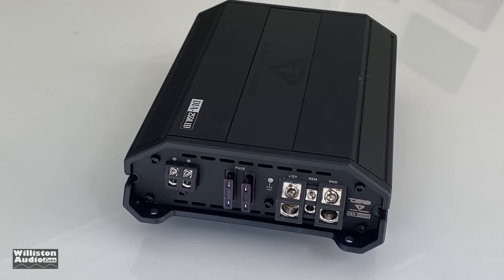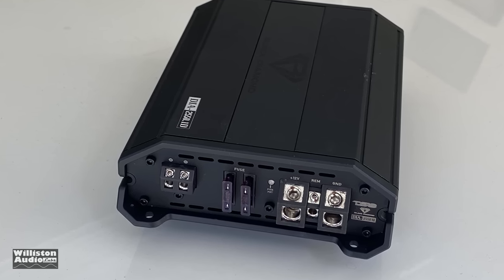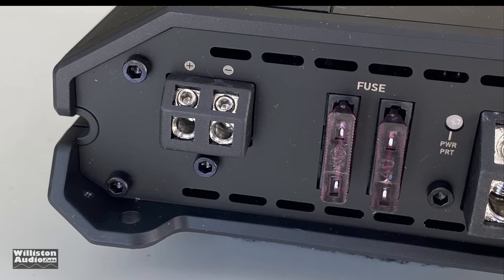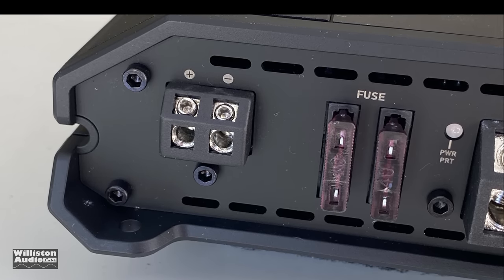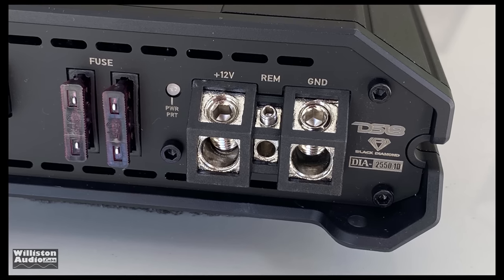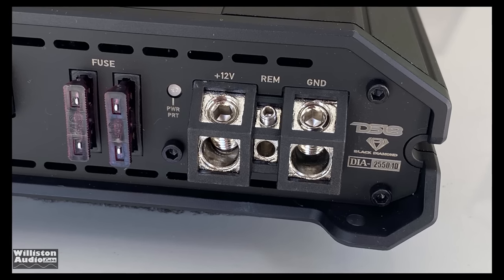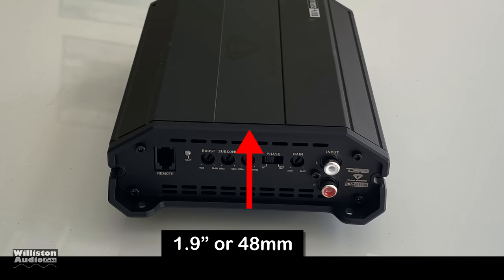On the opposite end, not a whole lot going on. We just have one speaker output which takes about 12-gauge wire. We have two 40-amp fuses, a power and protect LED light. Then we have four-gauge for the power and ground, as well as a remote terminal which is around 12-gauge. As far as dimensions: 7.9 inches long, 5.5 inches wide — millimeter equivalents are there too for you outside the U.S. — and the height is 1.9 inches or 48 millimeters.